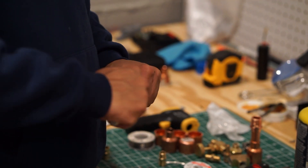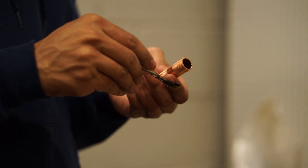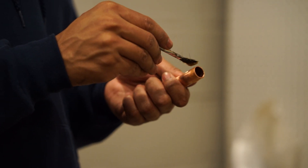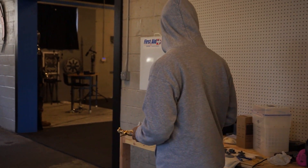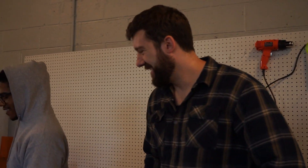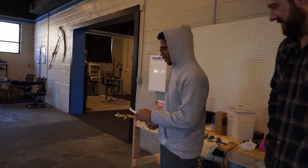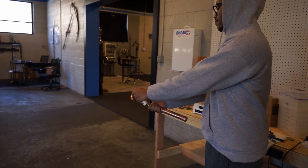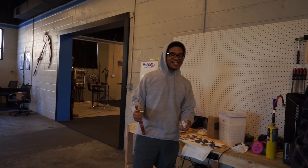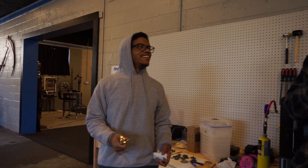This first prototype is going to be really simple — basically a copper housing that allows us to fill gaseous propane and release it with a push-button valve. Flaming sword prototype test number one. If we blow up, publish this video. Let's see what happens. Oh my god, I told you it was just going to pop. I didn't know it was going to pop like that. I felt that in my chest.